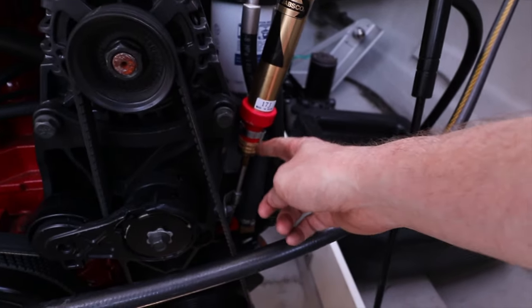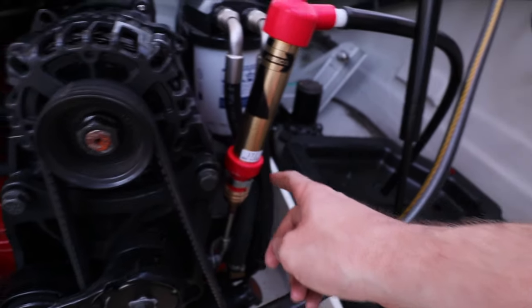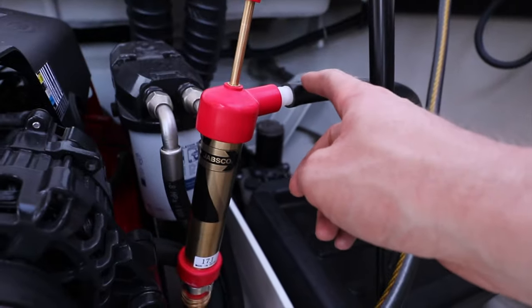Here is the oil extractor screwed on to the dipstick tube, and we have the drain pan over there with this hose going to it.